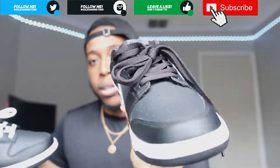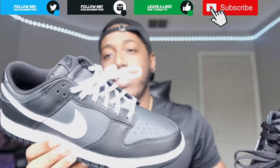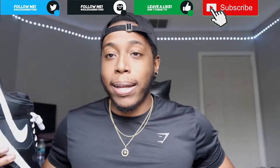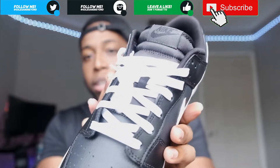On the other pair I did throw on some black laces — those are from a Jordan 1, just so you know. Comment down below what you like more: the black laces in the shoe or the white laces. It's kind of interesting because there are different tones of black coming in and everything like that.